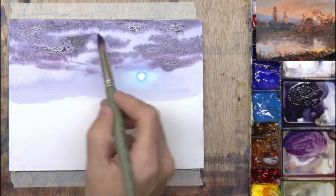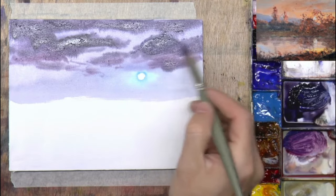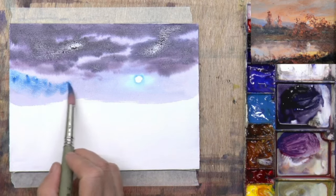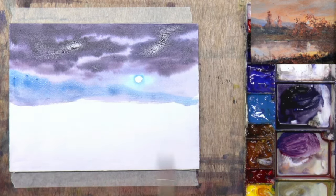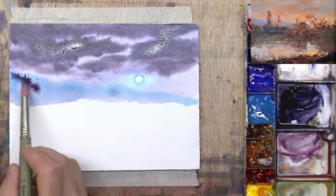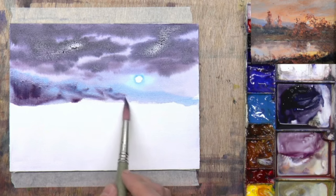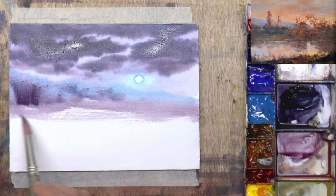Going darker up top here, get some blue in there. Let's try some iridescent blue for maybe a distant mountain or something — we're going to need to make that darker. I would say the iridescent blue is ideal perhaps for a summer sky, and for adding some interesting blues into your scene. Come down here for the land mass.